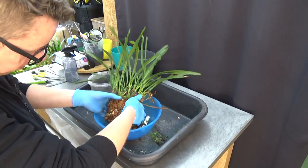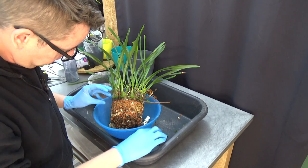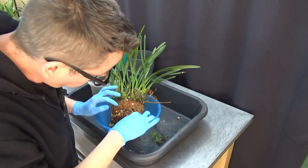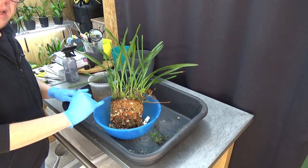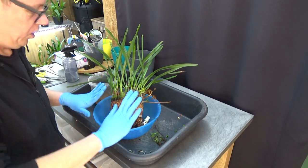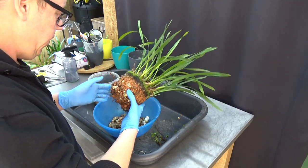Even this darker root here is still alive so I'm just going to leave it. Checking the other parts — yeah we might have a few older roots that died off but not much, not enough for me to start messing around with this root system. I don't do it because I don't like it if I don't have to.